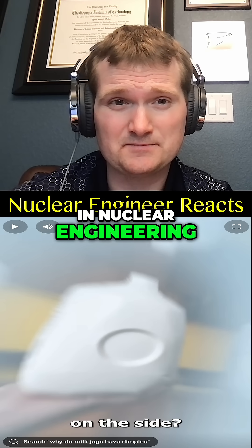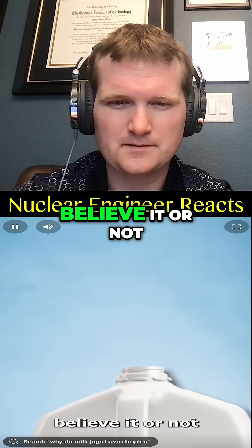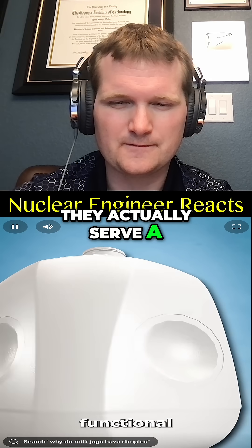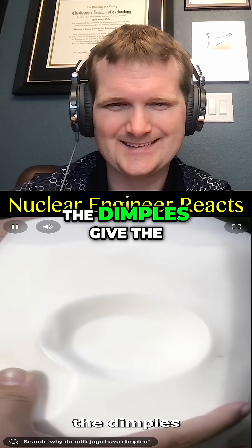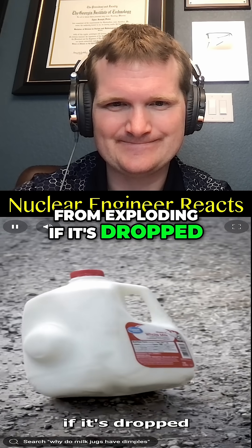In nuclear engineering, we use similar design logic for pressurizers in pressurized water reactors. But believe it or not, they actually serve a functional purpose. The dimples give the jug more flexibility, which can prevent it from exploding if it's dropped.